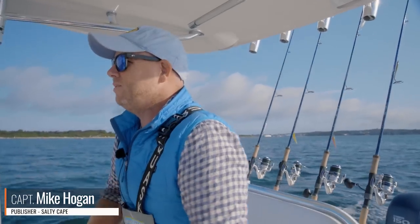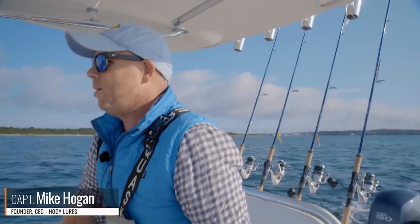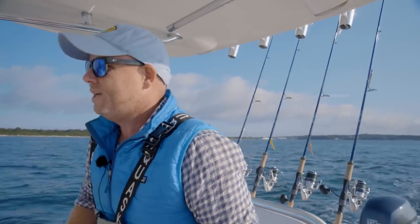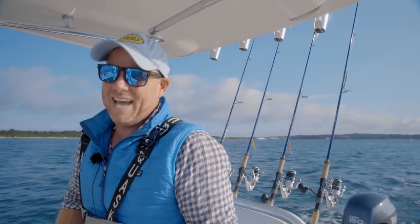Hey folks, Captain Mike here from Salty Cape. Today we're going to talk about using the pop and fly approach for Albies. What's going on is the fleet's been putting a lot of pressure on the Albies. The bait is getting smaller, the Albies are getting spookier, and so it's really time to downsize.